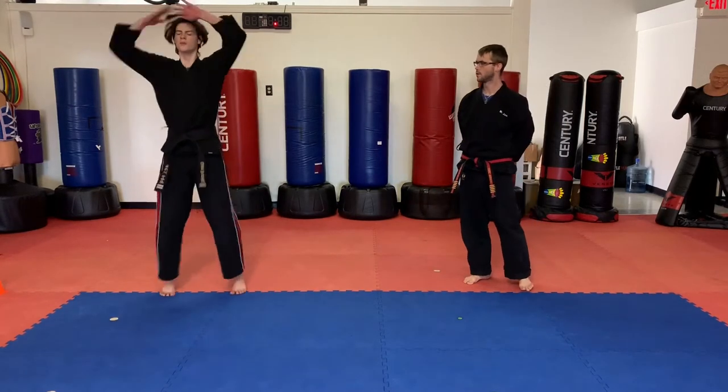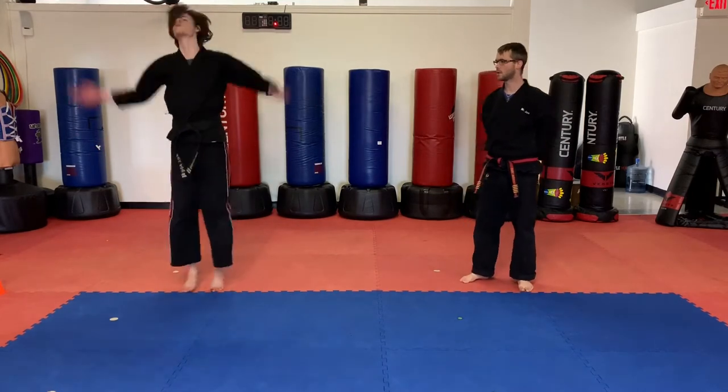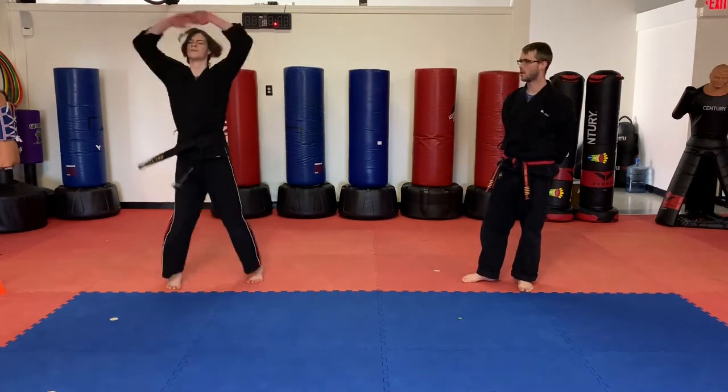Okay guys, Mr. Brunning is going to lead us through 10 regular jumping jacks. Ready to go. 1, 2, 3, 4, 5, 6, 7, 8, 9, 10.